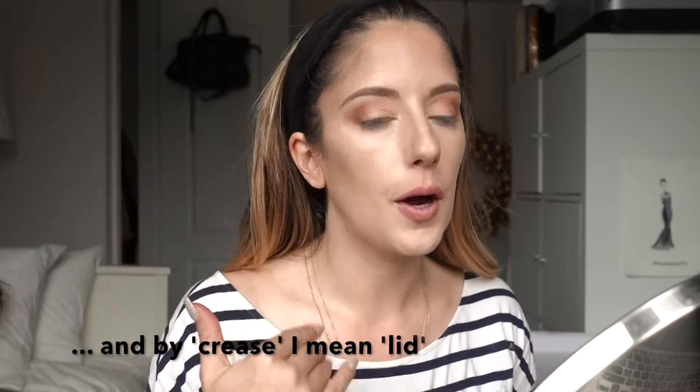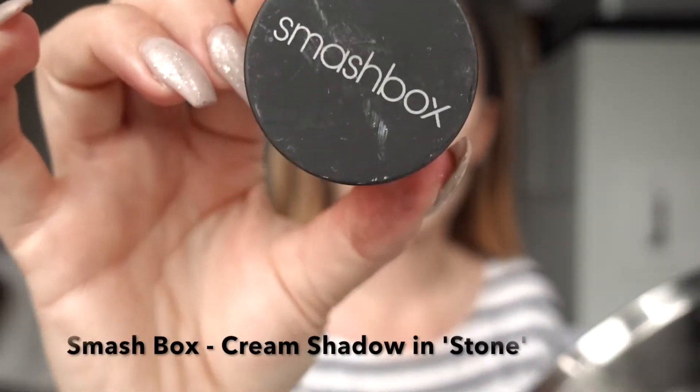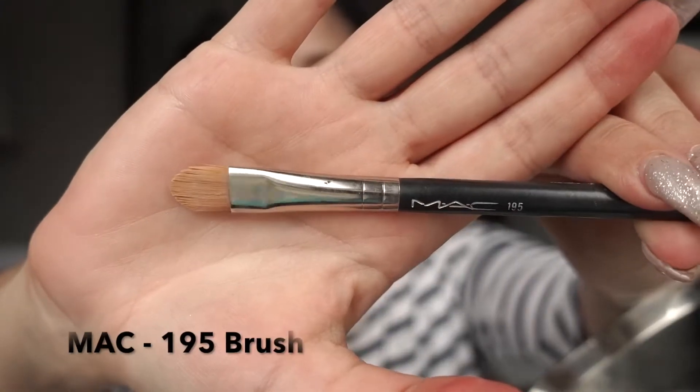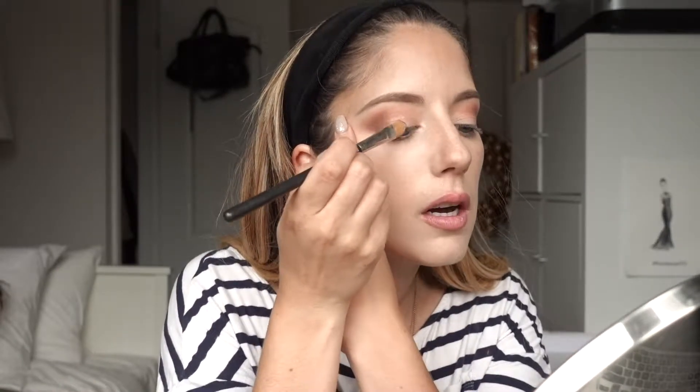Now I'm going to put down a dark cream color on my lid. The reason for this is that when I start putting loose pigments on top, the pigment is going to stick to it, last longer, and look more pigmented. This is the Smashbox cream shadow in the color Stone. I'm going to take my MAC 195 brush and place it on the lower middle part of my lid.